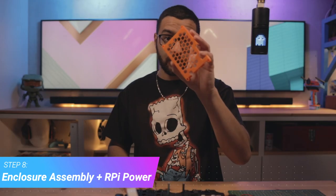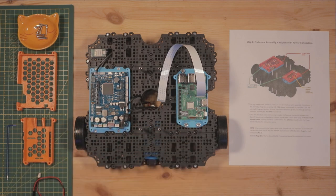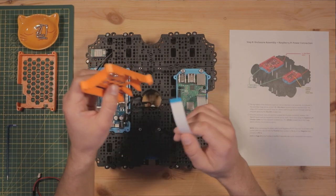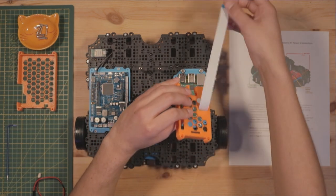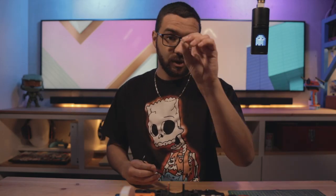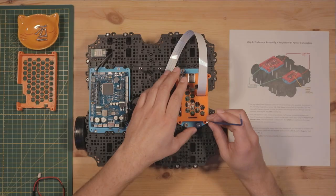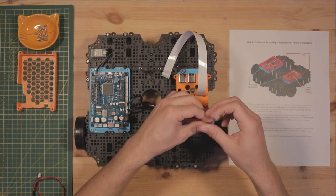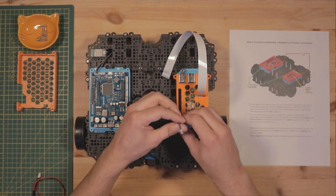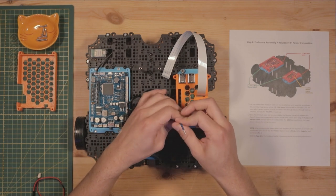Step eight: we're going to attach our enclosure tops and make a power connection between the OpenCR board and the Raspberry Pi. Start with the Raspberry Pi enclosure case — get it facing the right way, thread your ribbon cable through the slot in the top, then feed in the M3 by 16mm socket head cap screws into the counter bores. Don't go too tight as these are tapped 3D printed parts — just nice and snug to keep the enclosure lid on.